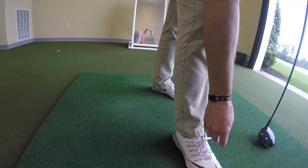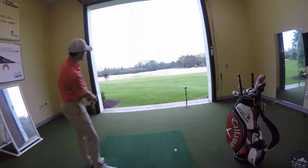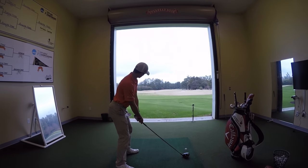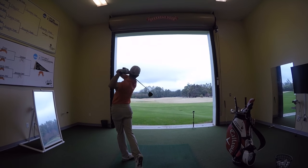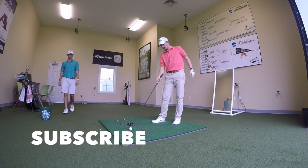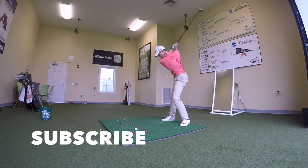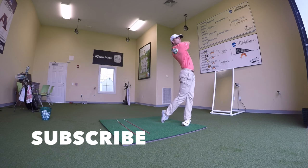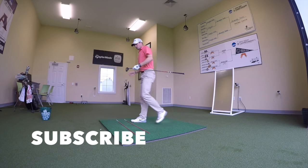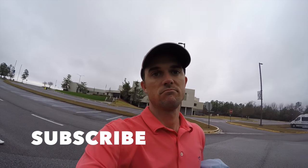It looks pretty good too. George hasn't quite figured out how to tee up the ball here - we'll help him. The ball might have been moving as he hits it. Alright, vlog is done, we're out - see you next time!